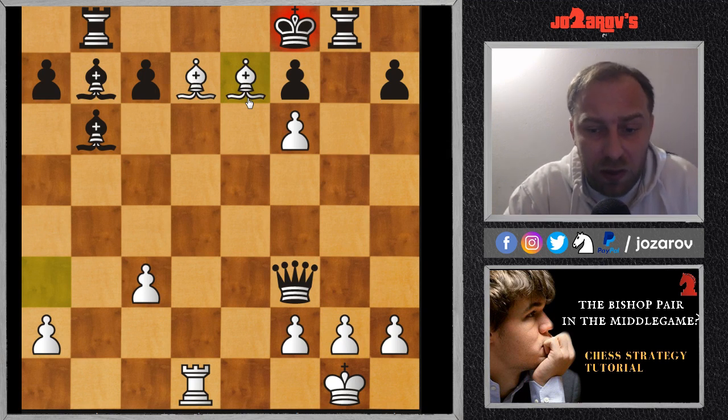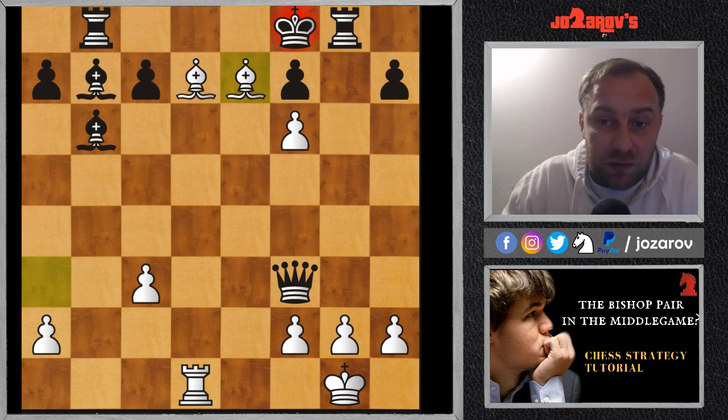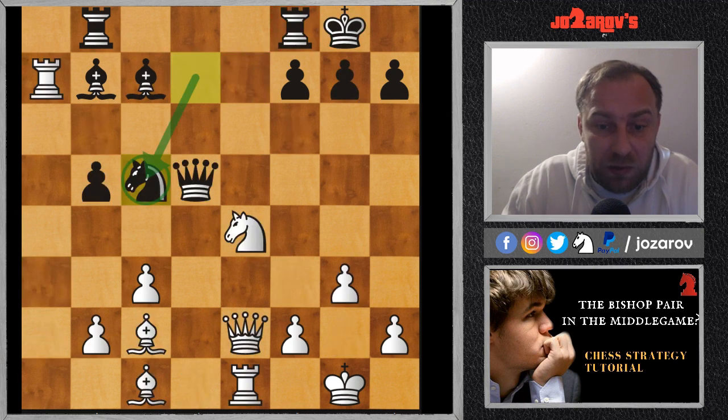You see how dangerous these bishops are when your opponent hasn't secured the king — even a queen sacrifice was possible. Adolf Anderssen, one of the best tacticians of the 19th century, played truly one of the best attacking chess games in chess history. Let's see now another example.